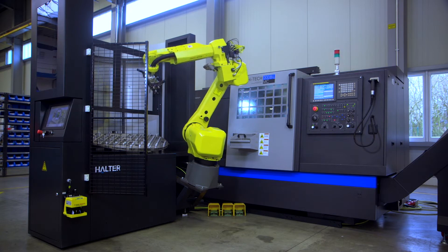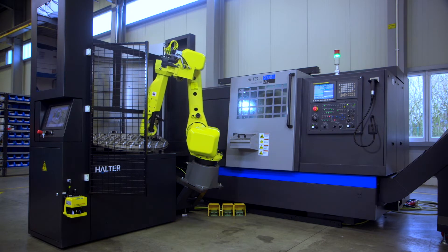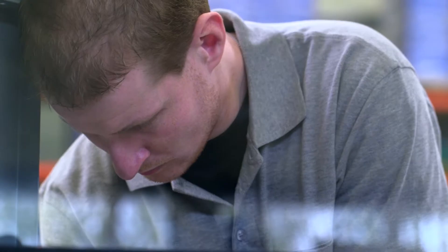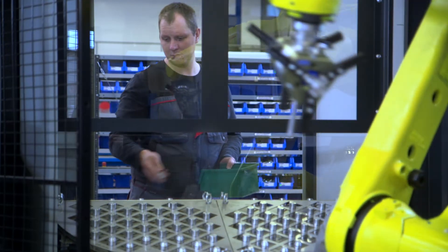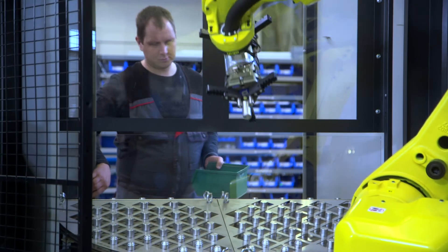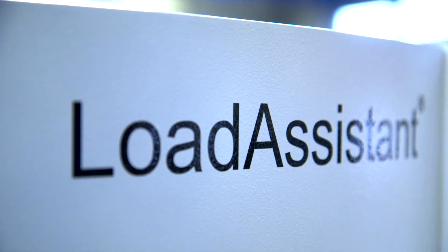AEC has a qualified staff that will assist you with setup and training. Simple to install and easy to operate, and requiring no advanced knowledge of robotics, the Halter Load Assistant gives manufacturers the ability to take on small runs with virtually no downtime.